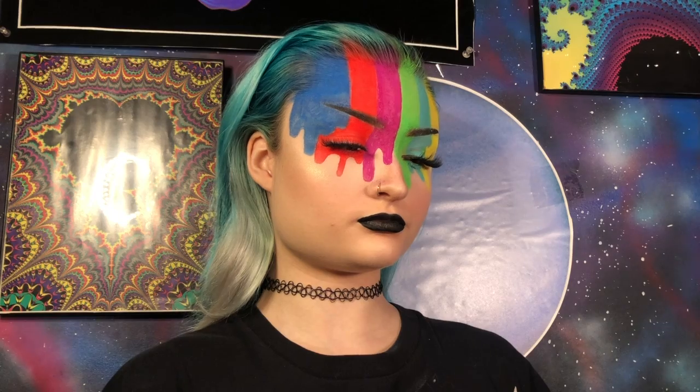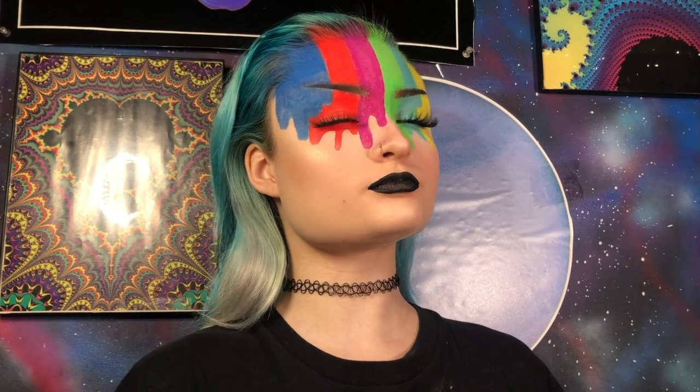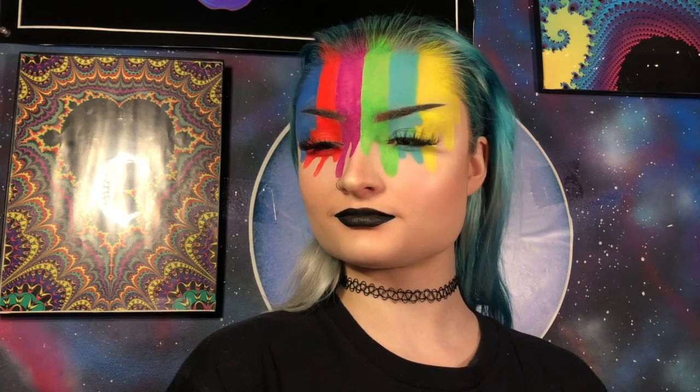For lips, I'm just going to go in with a black liquid lipstick. Here's the finished look, guys. Really hope you enjoyed today's video, and if you did, make sure you leave a thumbs up and subscribe, hit that little bell icon so you never miss out when I upload, and I will see you in the next video. Bye!